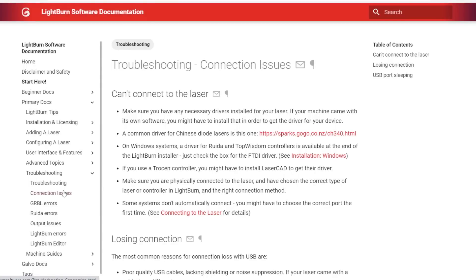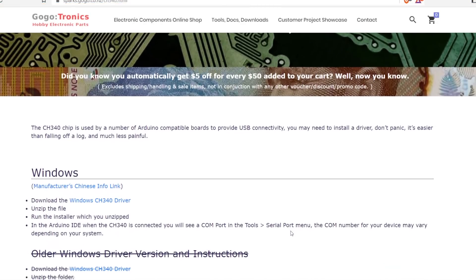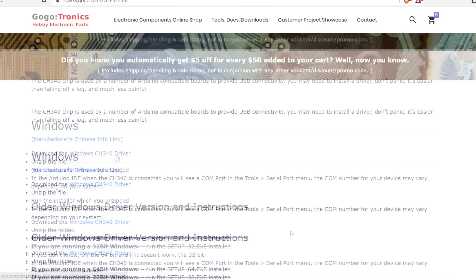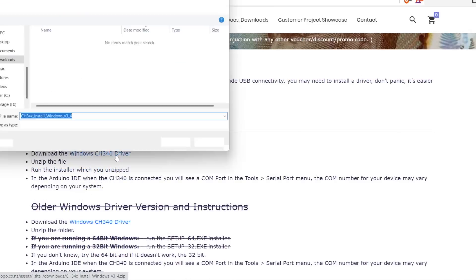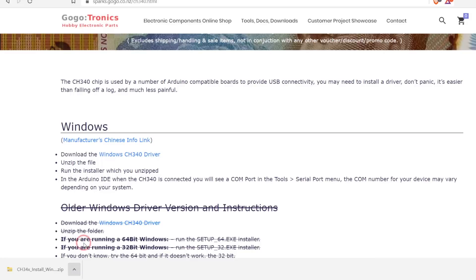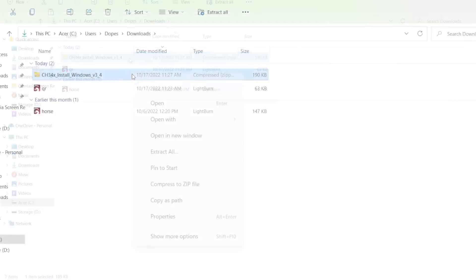The first thing we need to do is install the driver for the Sculptfun S30. The S30 uses the common CH340 driver, available in our documentation under connection issues and is linked in the description below. On the driver download page, scroll down to the section labeled for Windows and click on the Windows CH340 driver link to download the driver. Once downloaded, go to the location you saved the file to. The file is in a compressed .zip format and will need to be extracted.